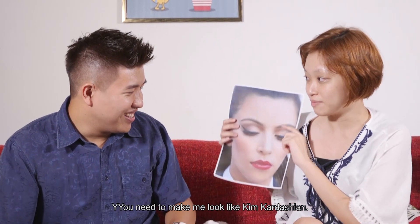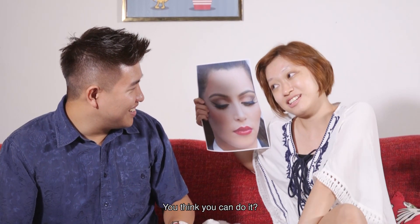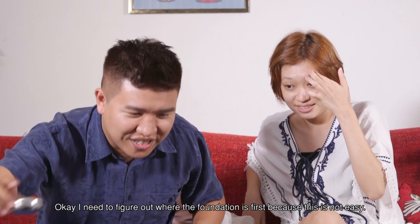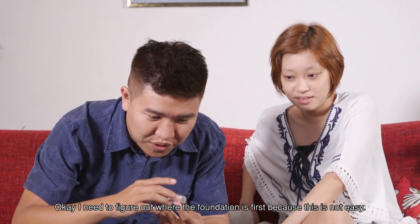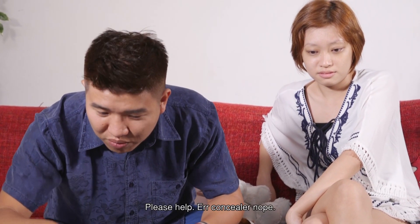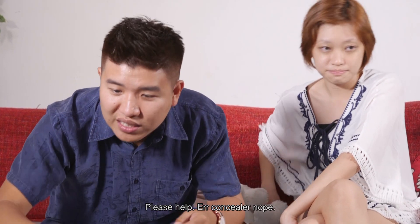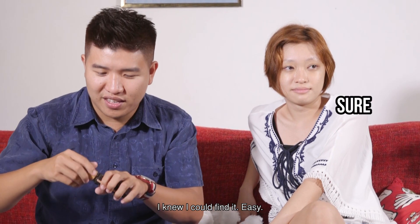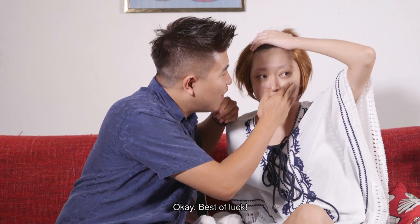Wait, what's the reference? Give me your Kim Kim — you need to make me look like Kim Kardashian. You think you can do it? With a lot of surgery maybe. I feel like I really need alcohol. Okay, I need to figure out where the foundation is first. This is not easy. Blusher. Please help. Concealer no. Foundation yes. I knew I could find it. Best of luck.